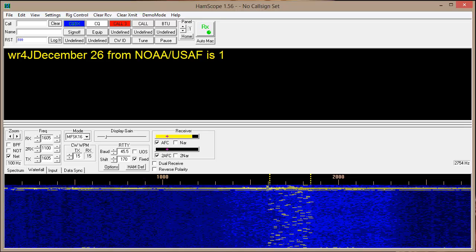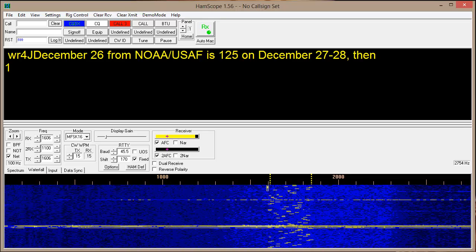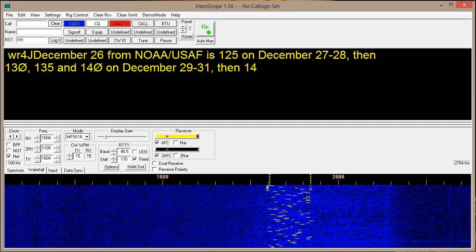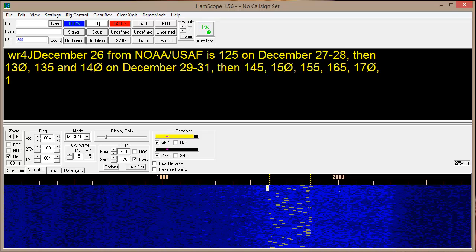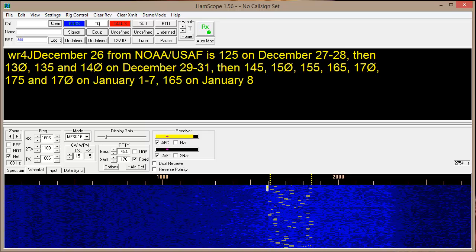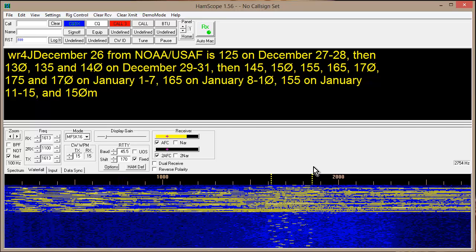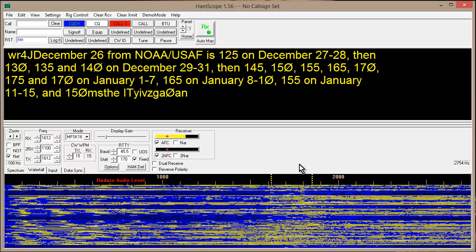I've got it! Those are propagation forecast numbers. Notice the signal right in between these two yellow lines — you can hear how much the noise is competing with the signal.